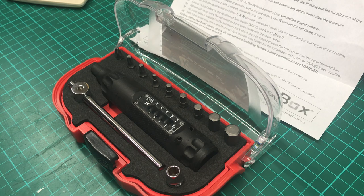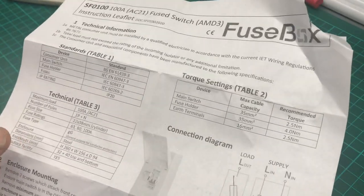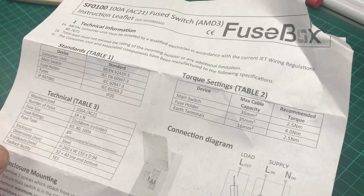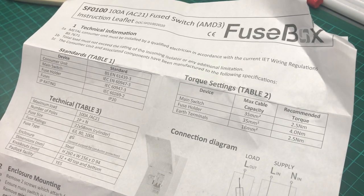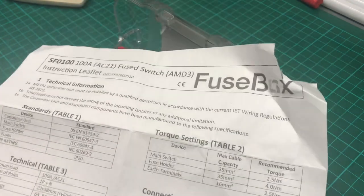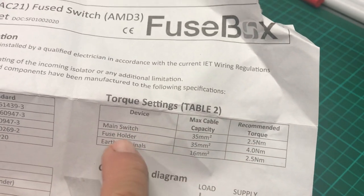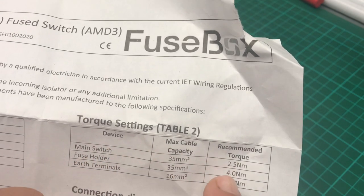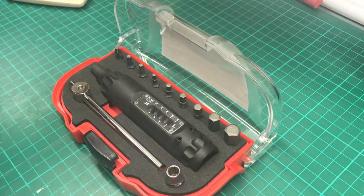But as standards have improved, manufacturers are now starting to specify torque settings for screws, and in particular this is why I'm getting this one. I've fitted a switched fuse box because we're having a main supply moved and the tails are more than three meters long. In the instructions it actually gave torque settings for the terminal clamps, and I nipped them up by hand.